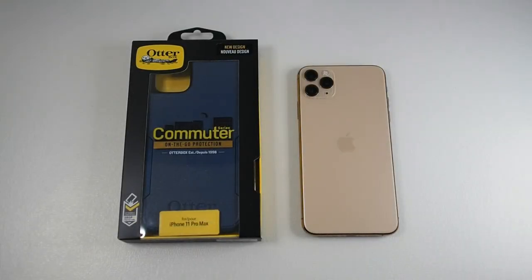Hi guys, Meg here with Droid Tag. It's been 11 days into the movement control order, and I hope everyone's doing fine.